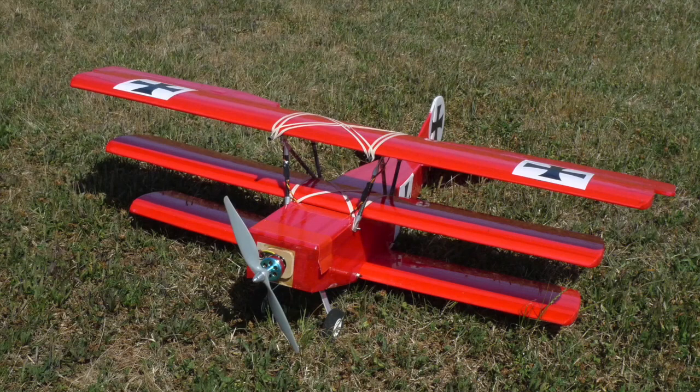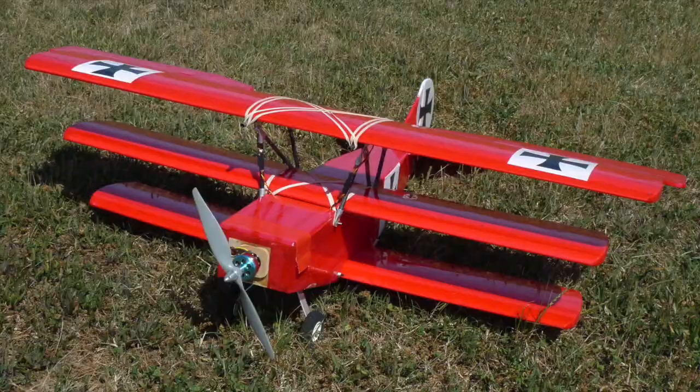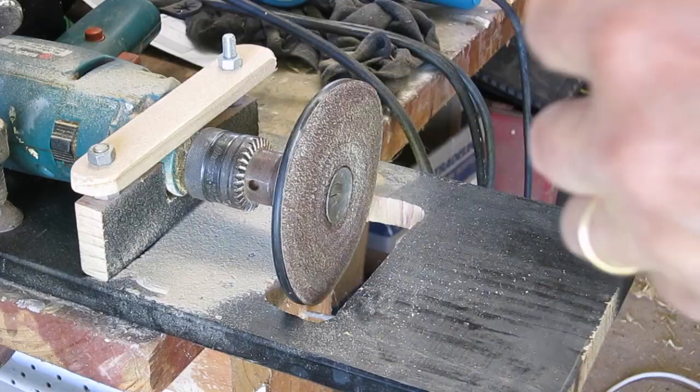Welcome to the final video in this series of building the Fokker DR1 — this is the final fit out with the electronics. I'll make this a little bit more detailed because the information is relevant to all builds really.